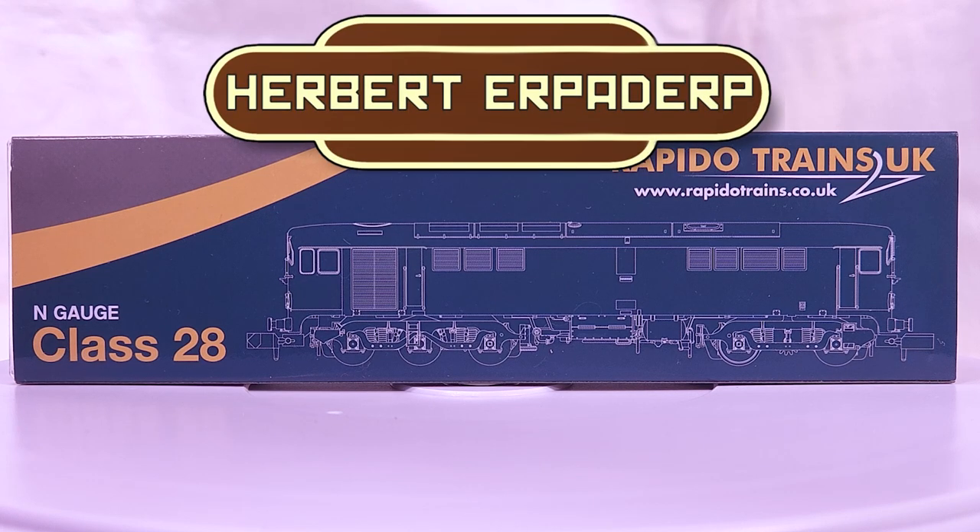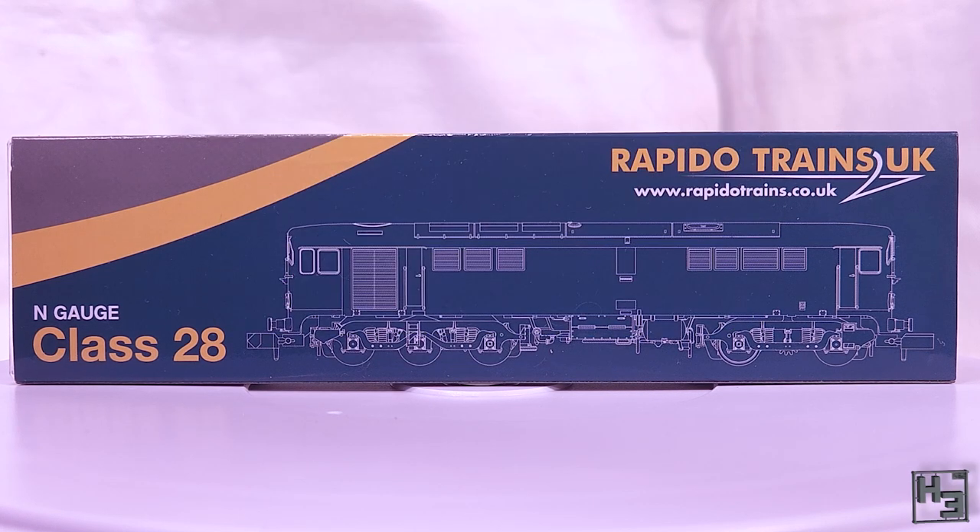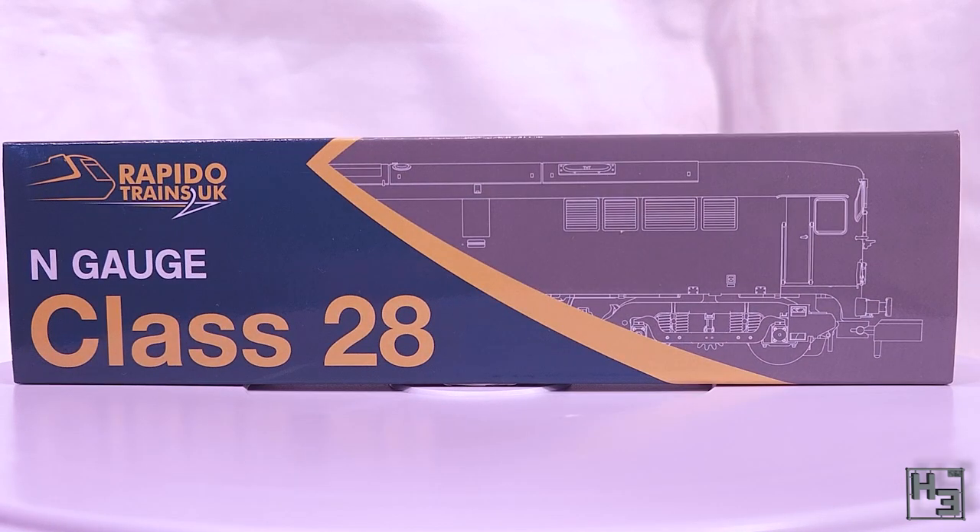Greetings! I am Herbert Erpaderp and today I've got a new locomotive — and you'll never guess what it is unless you look at the title, I guess. The new Rapido N-Gauge Metropolitan Vickers Class 28 Kobo, also known as a Crossley or a Wonderloaf, which I do find rather amusing.